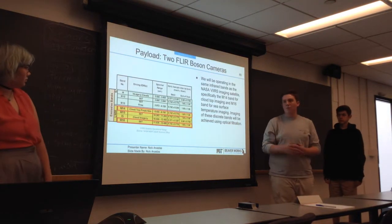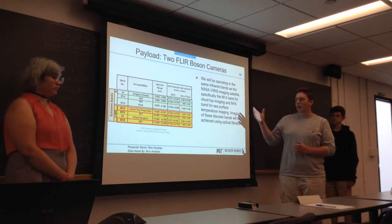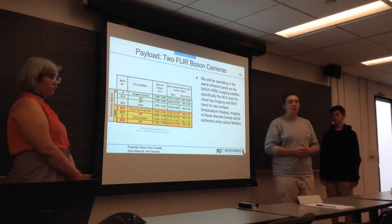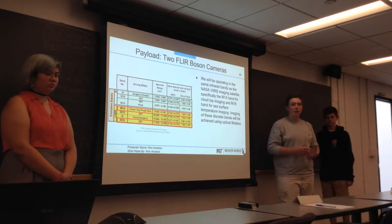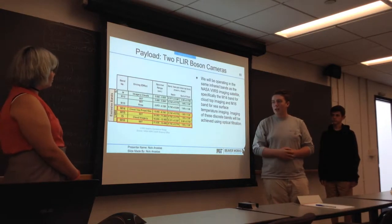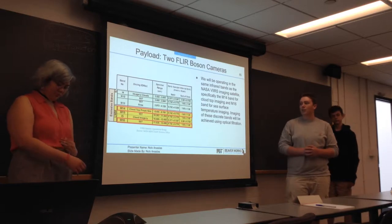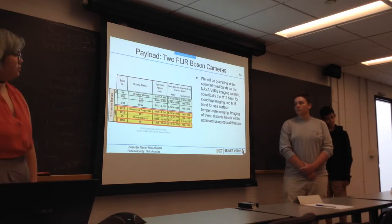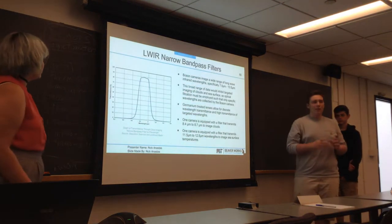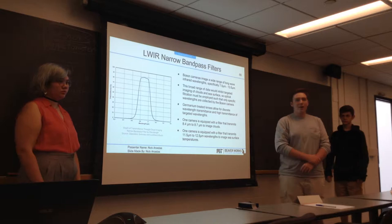As Systems Engineering mentioned, we're trying to show that some of the technology and missions conducted by the BEERS imaging satellite can be done on a CubeSat. As a result, we'll be imaging the M14 and M16 longwave infrared bands. In order to image in these discrete bands, we're going to be using some longwave infrared narrow band pass filters.